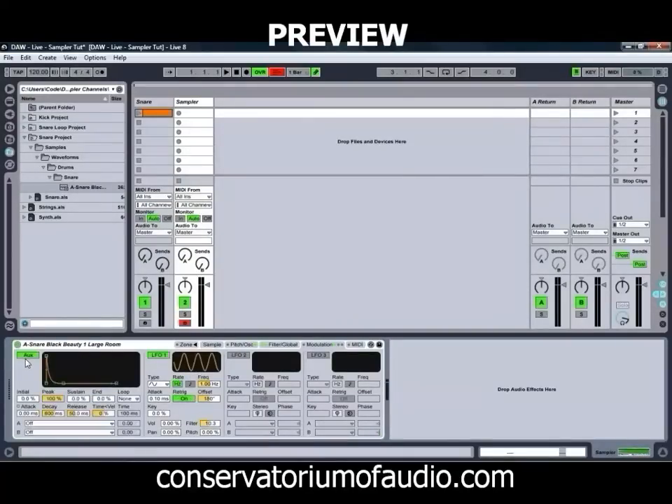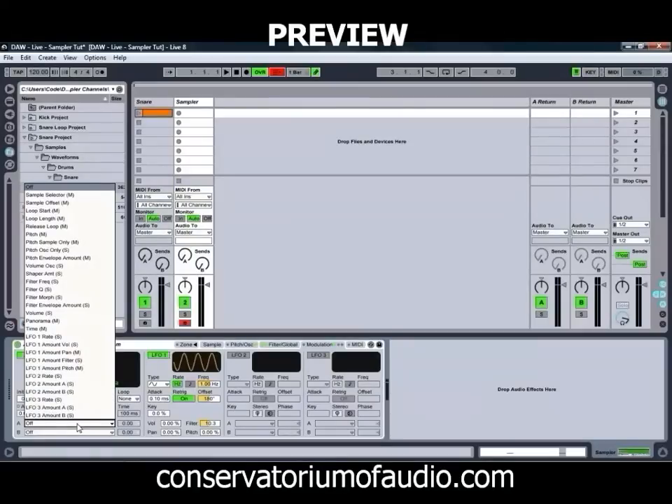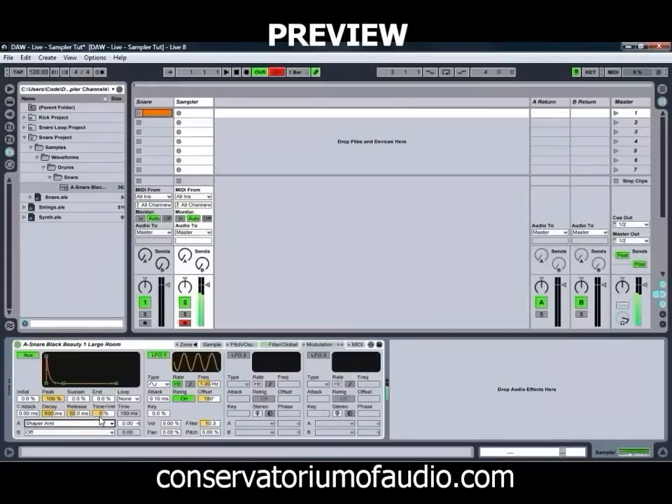So to add that extra bit of movement in there, we might just get our auxiliary envelope and chuck that one on our shaper amount, bring that one up — and as you can hear, just getting that sound to have a bit more breath to it.